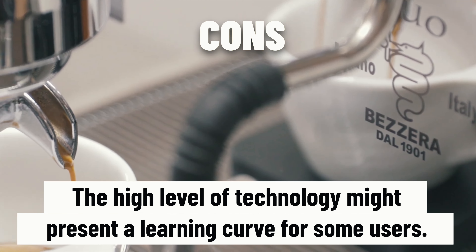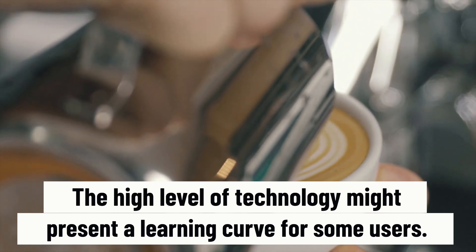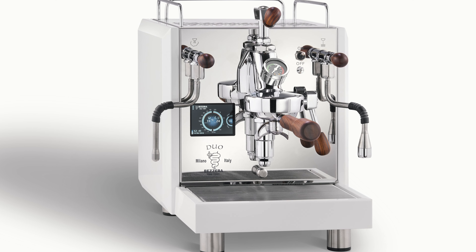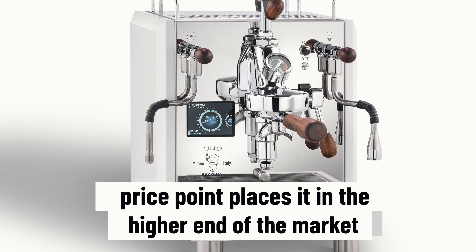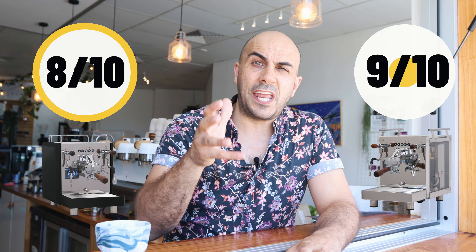There really aren't many cons for the Bezzera machines. Obviously there's a steep learning curve — this is probably not your first home machine — but it's certainly worth it if you have the budget. One con is that it's a little expensive given it lacks some features compared to, say, the Lelit Bianca. Other than that, I can't say anything bad about it. I give the Duo an 8 out of 10 and the Matrix a 9 out of 10.